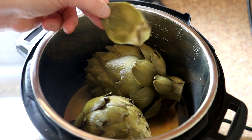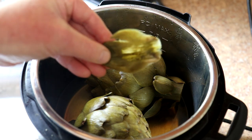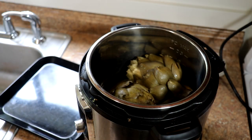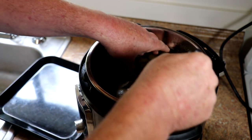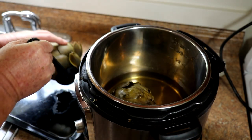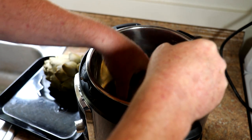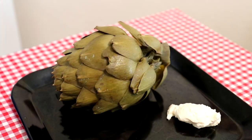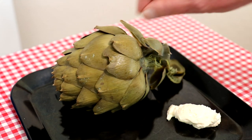See, the leaf pulls right off and they're nice and tender — you can get the stuff off with your teeth pretty easily. These have been cooling off for about a half hour. Sometimes they fall apart because they get so tender. I'm using a spoon to get under it. See how the leaves are just falling right off.